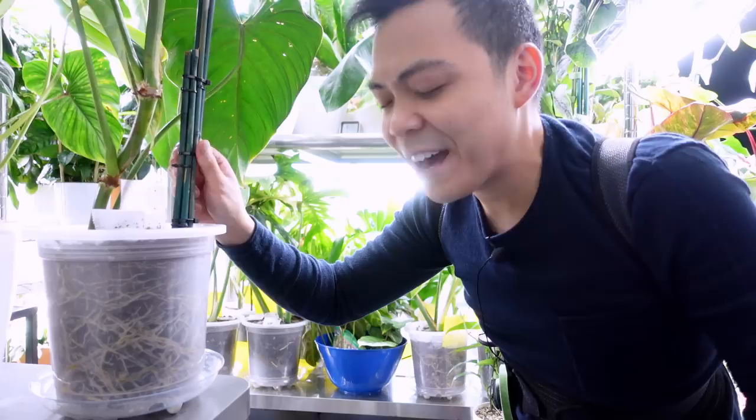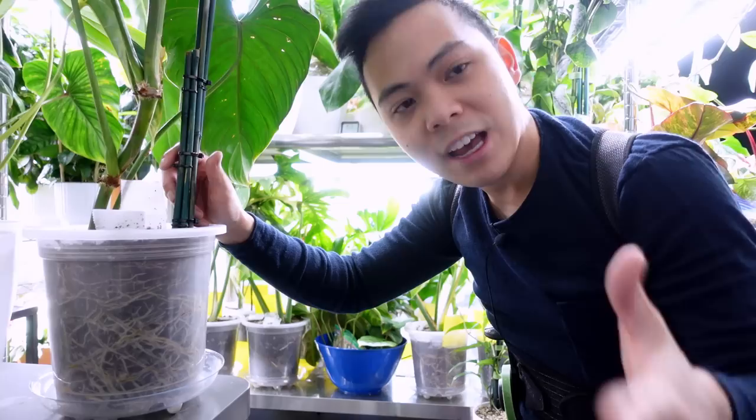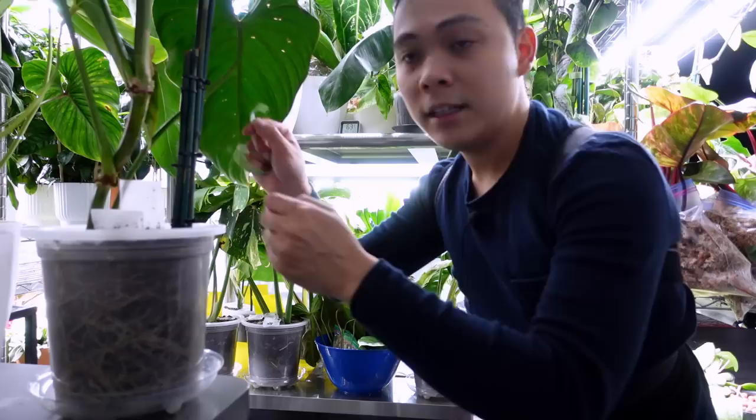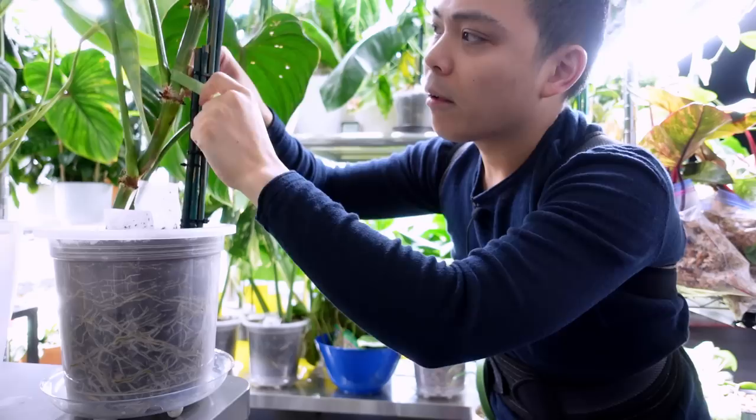I could have technically taken out the existing stake and just put this new one, but I've had situations where I took out the existing stake and the roots got ripped out, and then there was some rot — it was a whole nightmare. So just to be safe, and also because this plant is putting out a new leaf, I'm just going to do this for now.